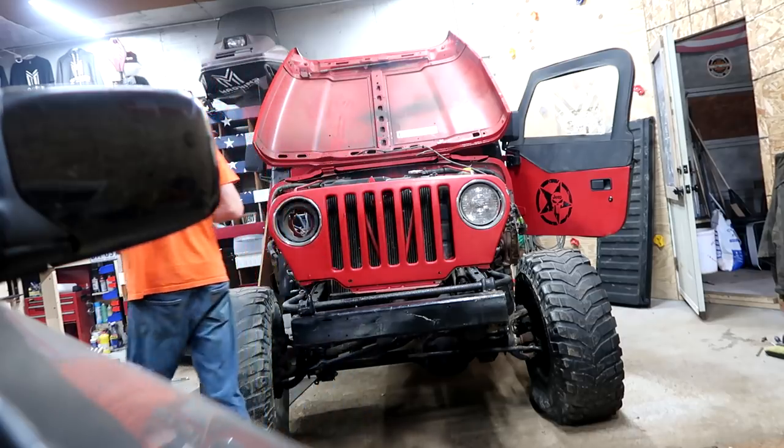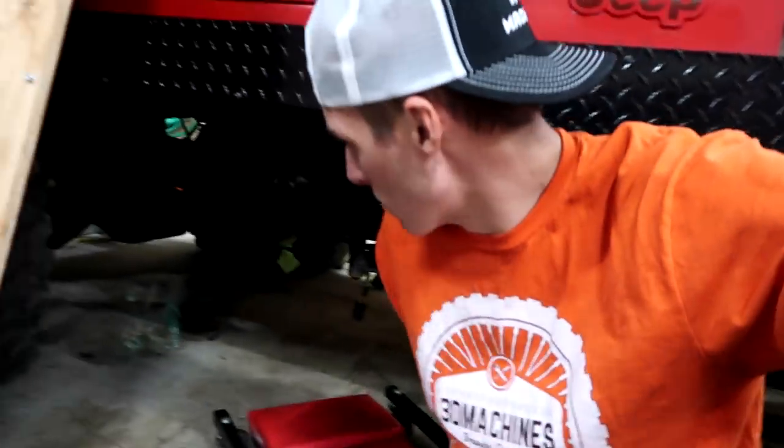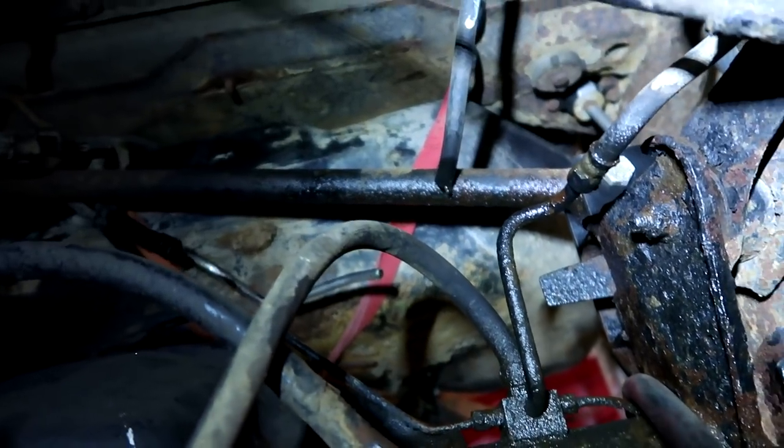I don't know what just happened but the Jeep was running and all of a sudden it stalled, and it looks like there's some gasoline on the ground back here. Minor technical difficulty — you see the black hose and the silver hose? Those two need to get connected with a wire clamp, and then we'll try to get this thing up to operating temperature so we can start the flushing. I haven't put the flush stuff in yet.